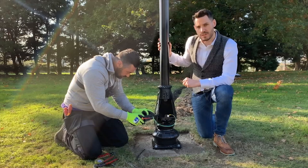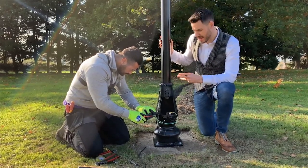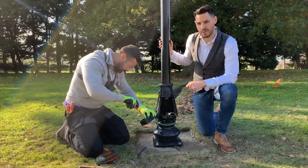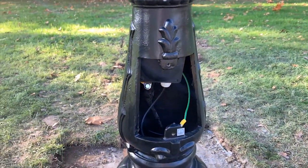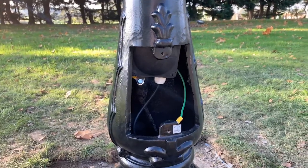Whilst we've wanted to show you as much information as possible regarding the electrical installation of the lamppost, we do recommend that this is completed by a qualified electrician. We've used an IP66 junction box within the inspection chamber of the lamppost.